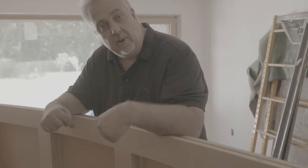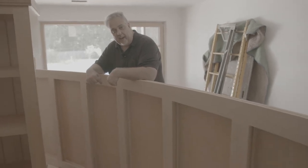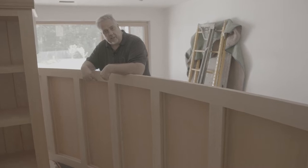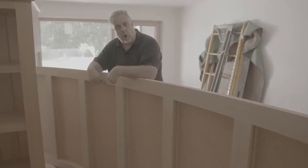As I come up here, look what we have here today — look what got delivered. That's a section of our barrel vaulted coffered ceiling. And guess what? You get to watch the video because it's going in today.